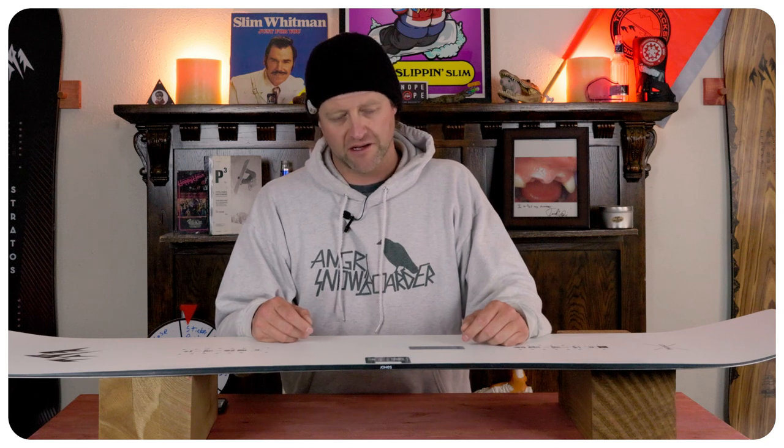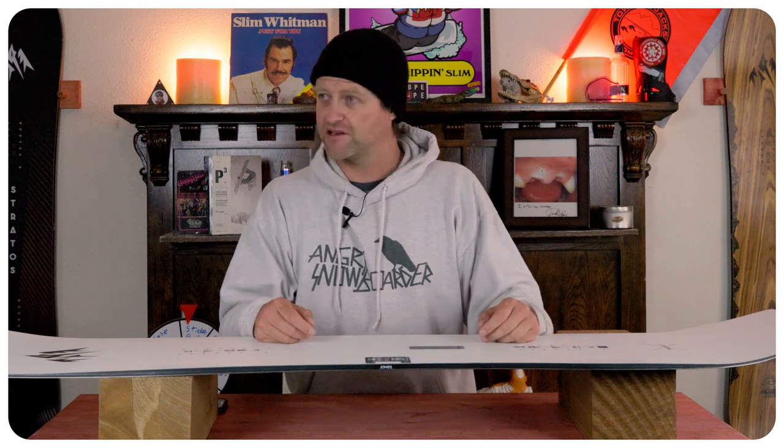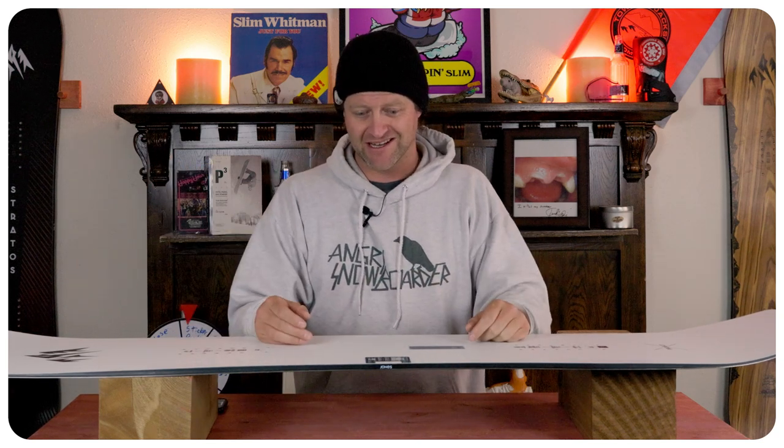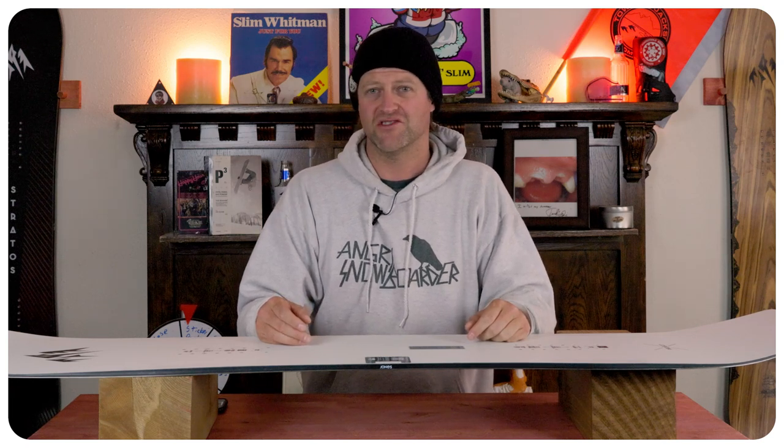I've buttered this thing — I don't recommend it. It's not fun at all. The tail does high-speed wheelies, so you're just sitting back there. And when you press into that nose and pop that 180, you're basically fighting that rocker right where it meets the camber because it wants to set down. It's not fun. You're not going to enjoy it.